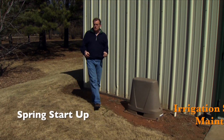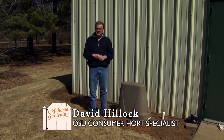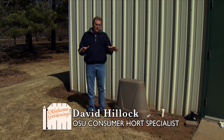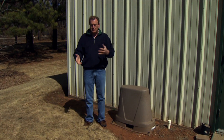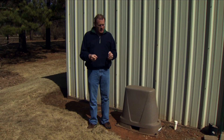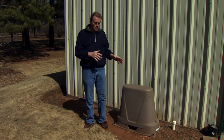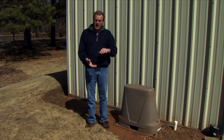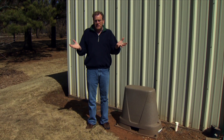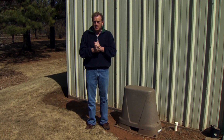Hello, today I want to share with you some startup tips for your irrigation system to get it ready for the growing season. Many people will turn their systems off and actually drain them for the winter months so there's no freezing in the pipes. If they've been installed properly and cared for properly, if the lines are below the frost line or freeze line in Oklahoma, then some people leave them on and don't worry about them too much.